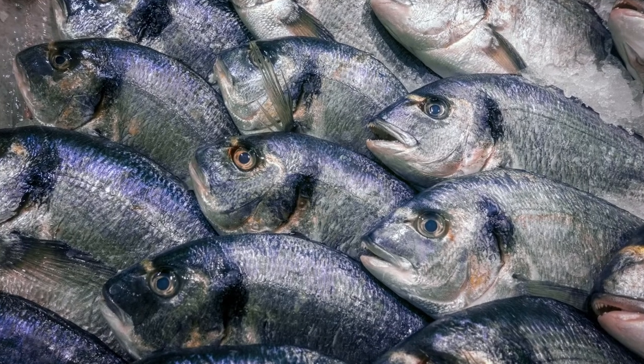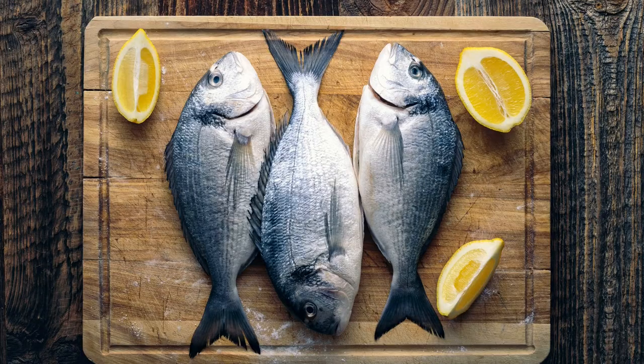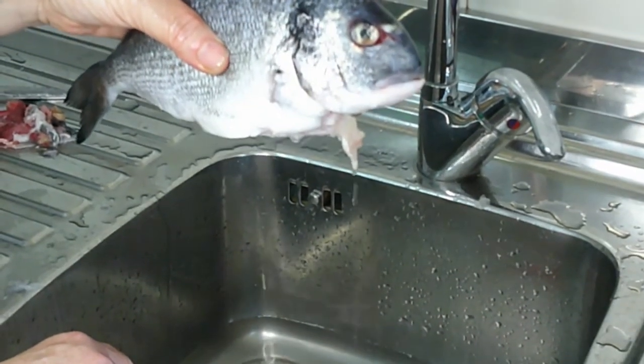Hey guys, welcome back to Love Heritage Food. Today a quick video on how to clean fish, specifically sea bream. You recognize fresh fish when it's solid and from the shiny eyes.